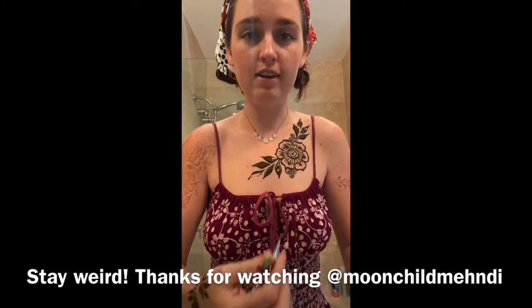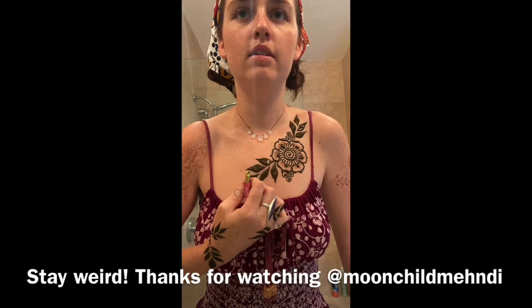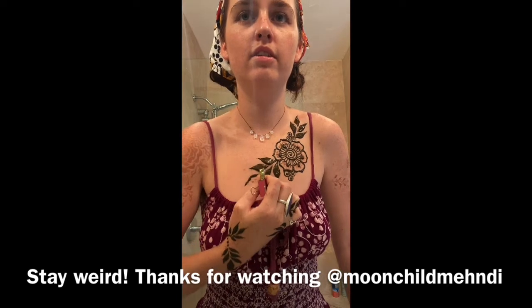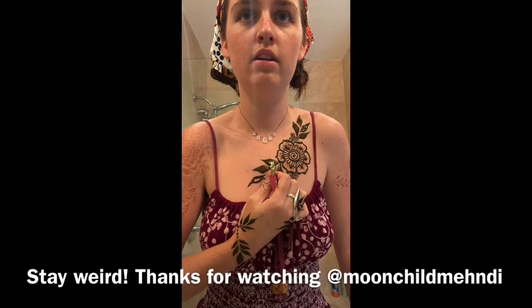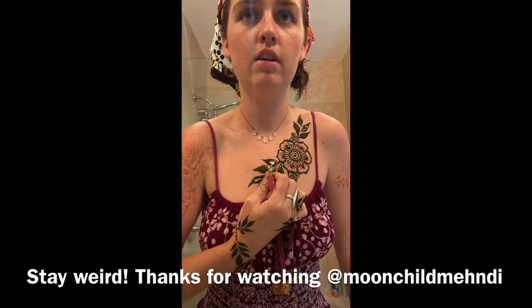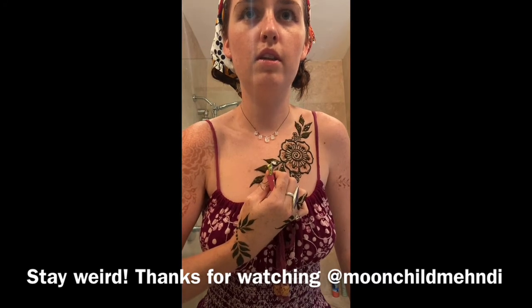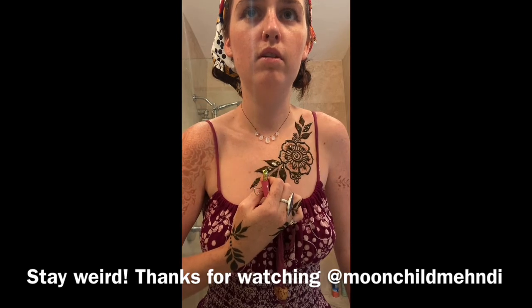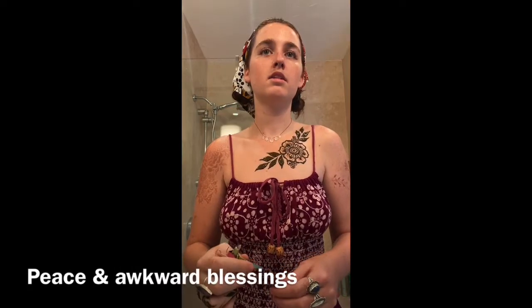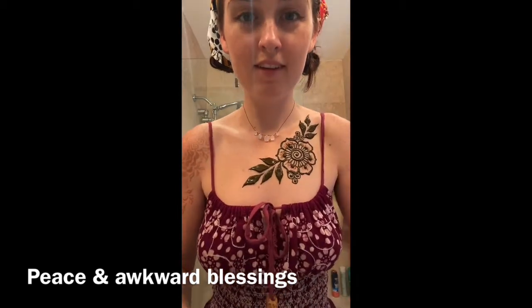A freestyle design featuring Moonchild. Thanks for tuning in today. I hope this inspires somebody to go out of the box and be a little weird. Thanks for tuning in. Peace and blessings.